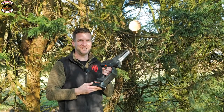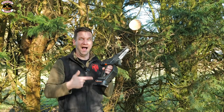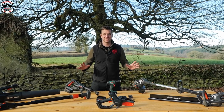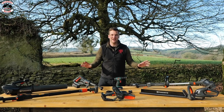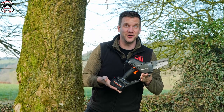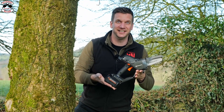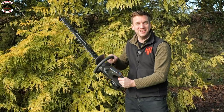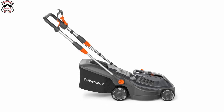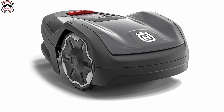An 18 volt hatchet from Husqvarna. Husqvarna have launched a brand new range of products called the Aspire range, including the long-awaited handheld hatchet, a grass trimmer, a hedge trimmer, a leaf blower, a pole saw attachment, and also a rotary lawnmower and a robotic lawnmower.